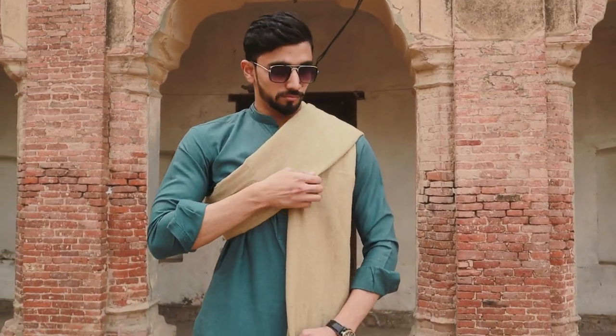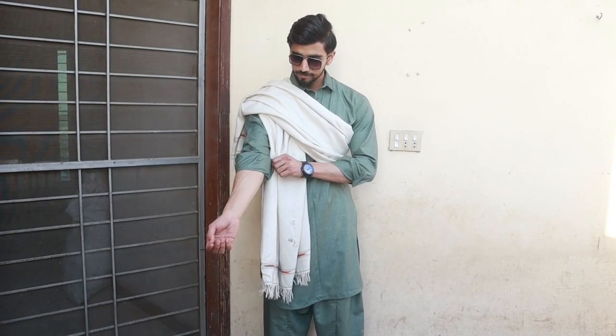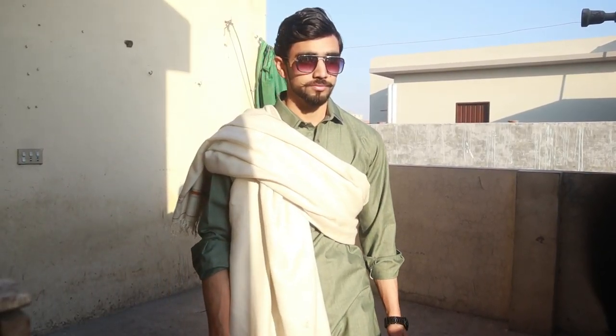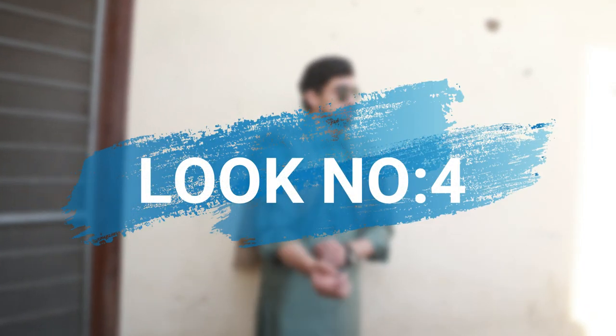This is one style I mentioned in the previous video, but in that version you fold the shawl. In this look, you open it — that previous design created a more formal look for formal events, while this is a casual look you can use in normal routine. You can carry this style with any outfit: shalwar kameez, kurta pajama, and pathani suit.